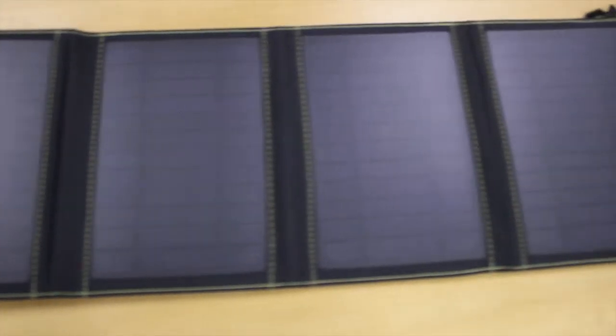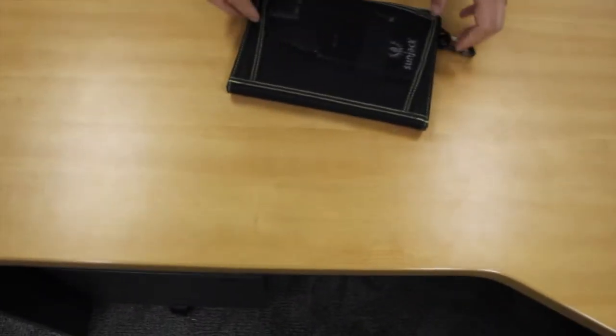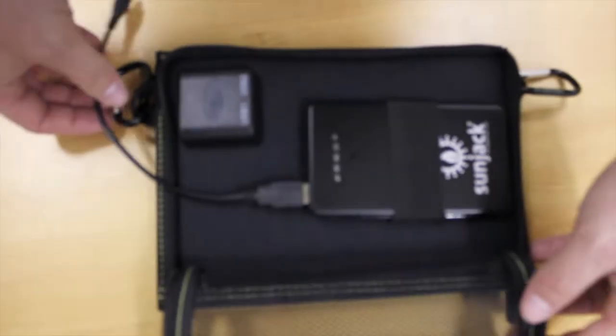Now, just so you're aware, these are designed to charge tablets, phones, some laptops, and netbooks — pretty much anything that can be charged with a USB cable. It doesn't come with any special USB cables for charging, so if you have an iPhone or an iPad or whatever, you will need to make sure that you have the proper connector cable to plug it into the solar charger.